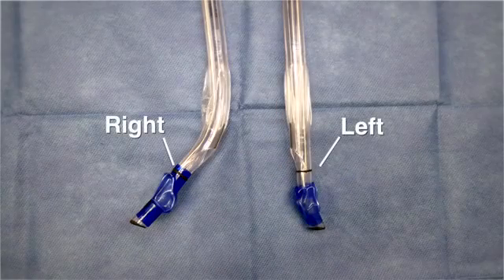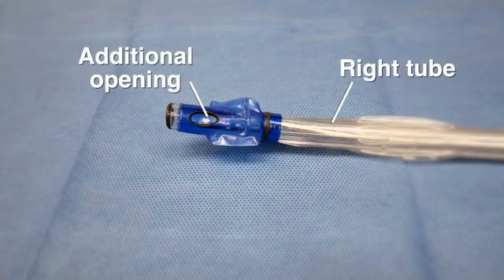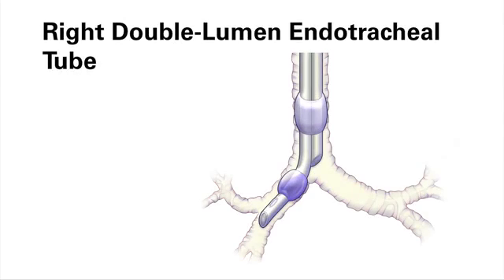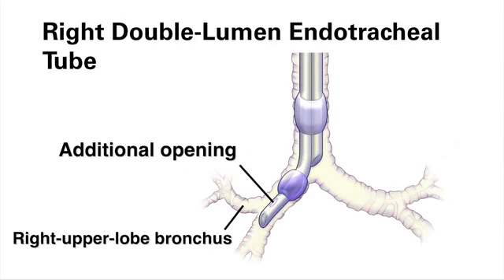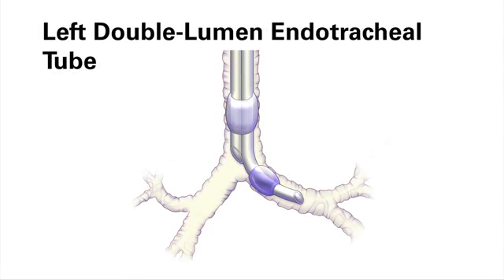Double-lumen endotracheal tubes placed on the right side have a different design from tubes placed on the left side. Right-sided tubes have an additional opening to allow for ventilation of the right upper lobe. Consequently, placement of a right-sided tube involves alignment of this additional opening and may require more expertise or troubleshooting than placement of a left-sided tube. In most thoracic procedures, the airway can be managed successfully with placement of a left-sided tube.